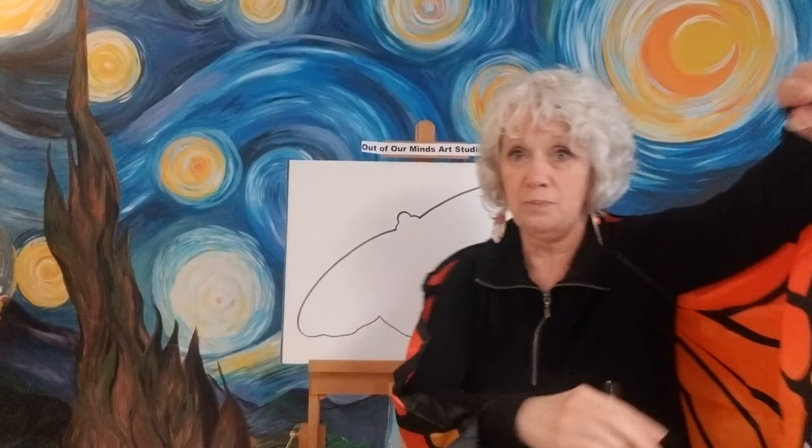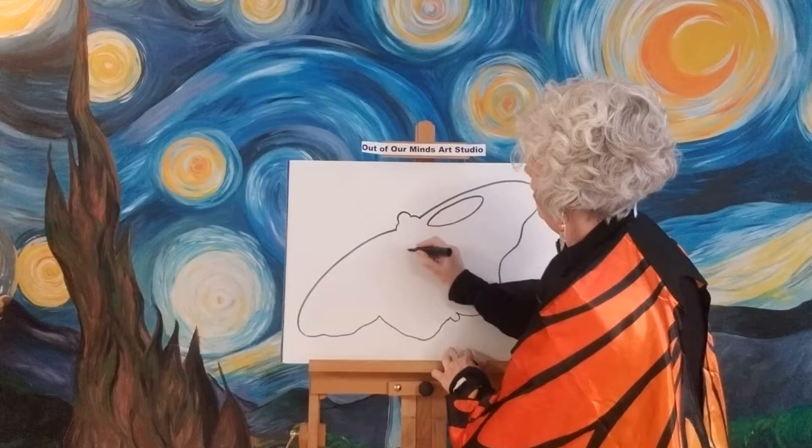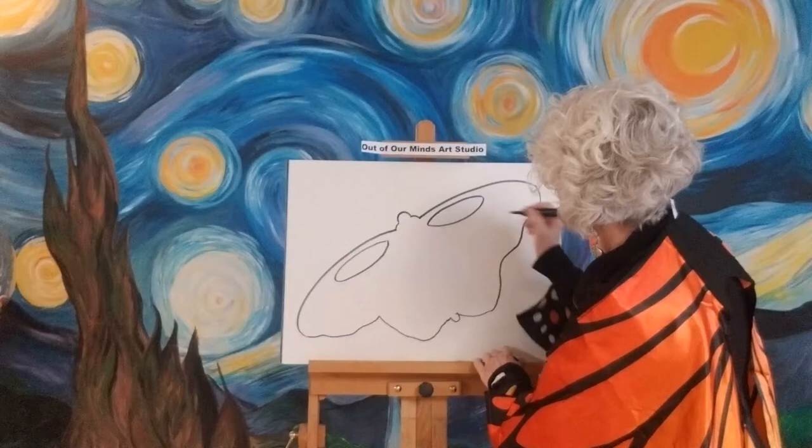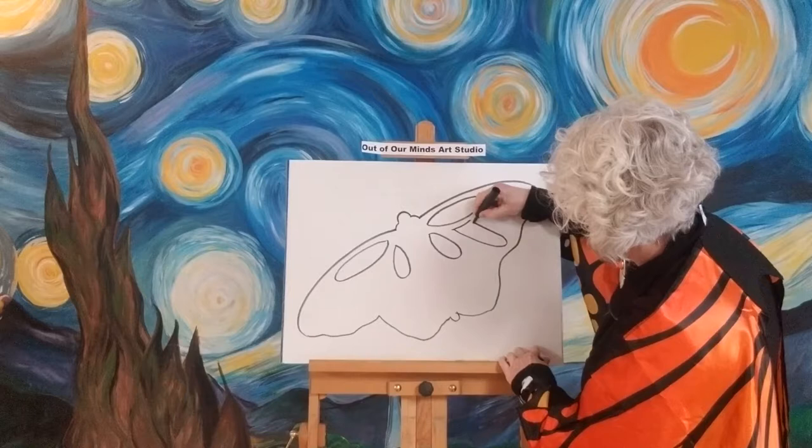Now we're gonna add all these beautiful orange colors in here. I'm going to make shapes, trying to keep them kind of the same on each side — one there and then one there. Remember, do it your way; you can have these spots any place you want them. I'll make a big one there and then another big one over here, and then maybe a flat top one. This is just where we're gonna add the color in.